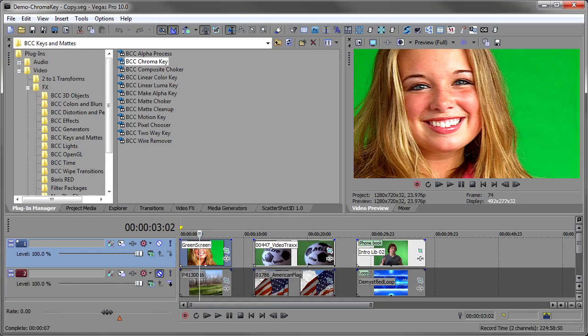Hi, I'm John Mufrano for Boris TV and welcome to Boris Continuum Complete for Vegas Pro Training Series. In this episode we're going to take a look at the chroma key tools in Boris Continuum Complete. Don't you hate when somebody shows you how to do something and it looks so easy, and then you try it and everything goes wrong? Well, chroma key is one of those things.